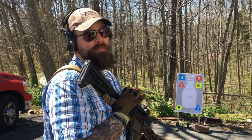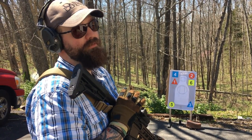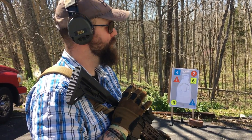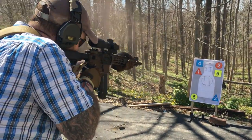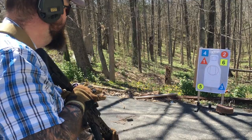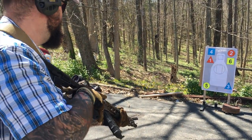The cool thing about the Battle Comp is it's certainly helpful for keeping rounds on target when you're going quick. Those two shots are within an inch of each other. Same thing.